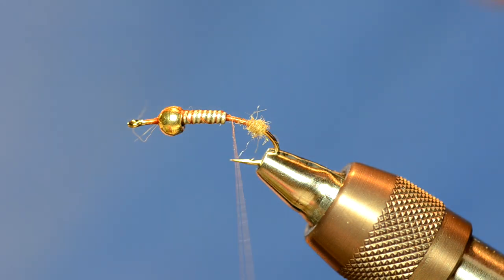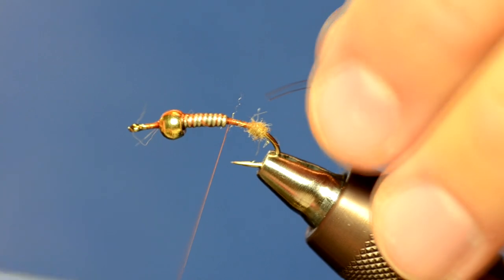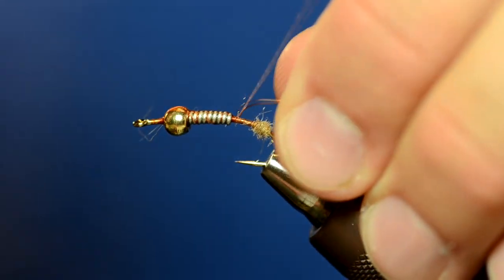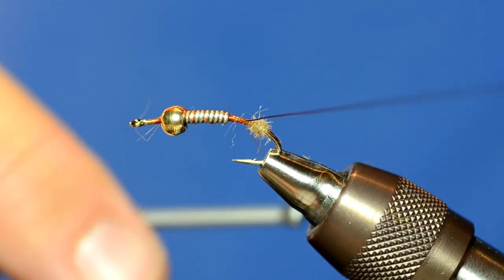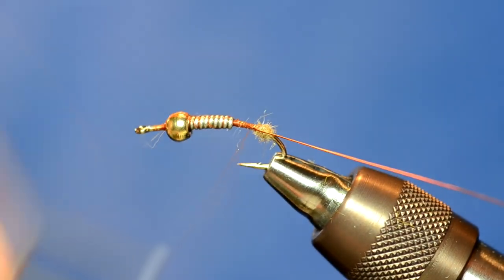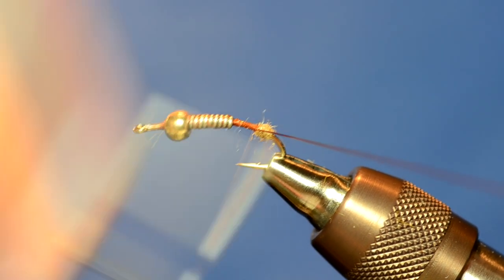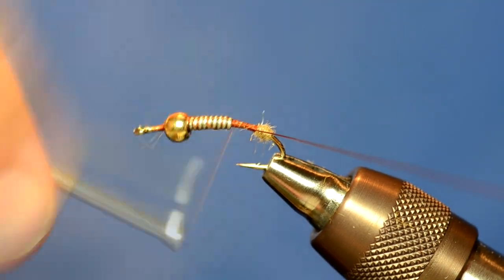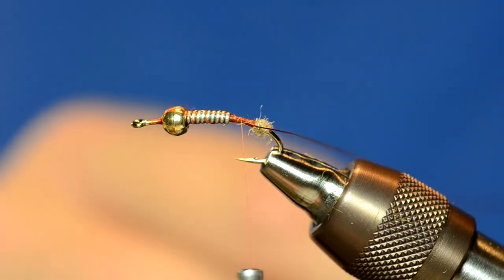Instead of tying the biots in right now, I'm going to tie in a piece of wire. I'm using UTC wire in small size, amber. As I wrap that back, I'm going to wrap it all the way up against the ball of dubbing. Now I'm going to form a body of dubbing all the way up to the bead.